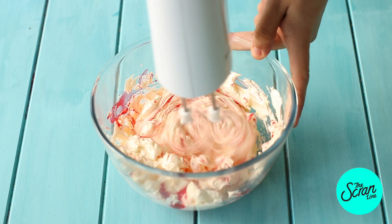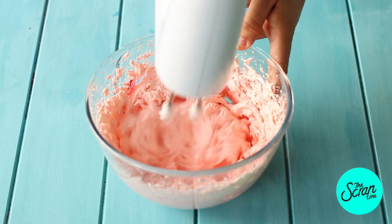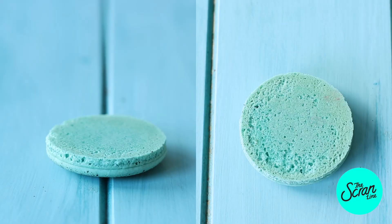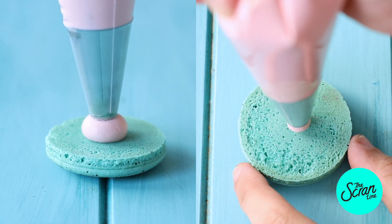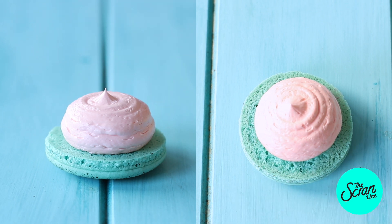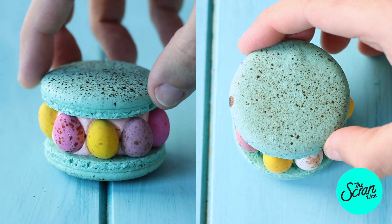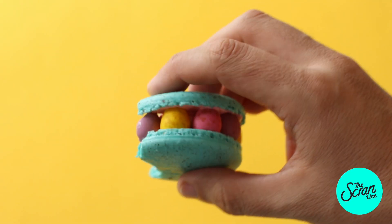While they're drying, prepare your buttercream frosting — I'm going to flavor this with some strawberry essence and some pink food dye and mix until well combined. Now for the fun part: pipe a bulb of that buttercream frosting onto your macarons. I didn't go all the way to the edge because we want to leave some space for the eggs — and that is pretty much it.